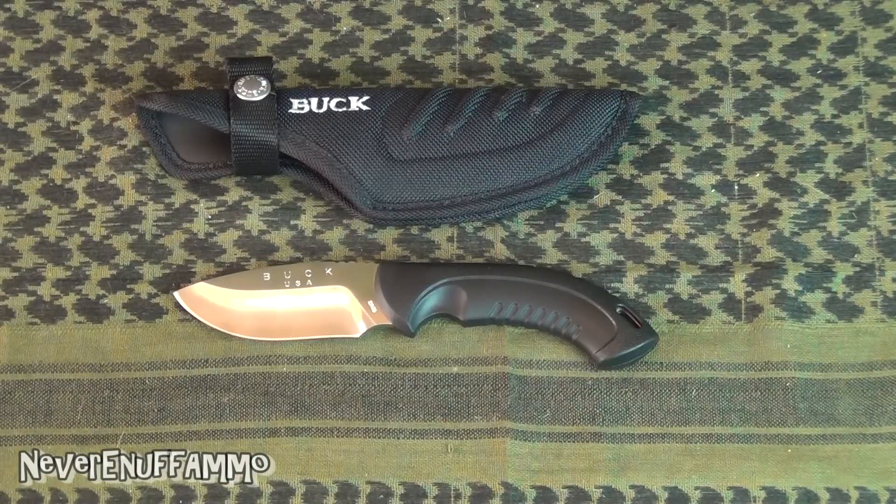The Buck 390 — highly recommend it, whether you're looking for hunting, EDC, or whatever. It's a great knife. Anyway, that's it guys. Appreciate you watching. We'll talk to you later.